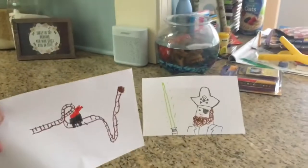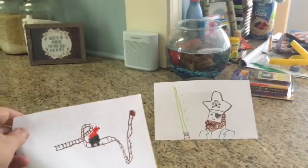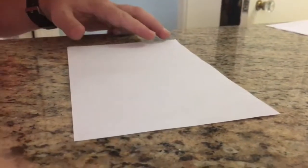Alright, round two. Ready? Okay. Hey everybody, here's the two pictures. Which ones do you like the best? Comment down below, let us know in the comments. Okay, this time I'm gonna draw a shape first, and Joey will draw it, and then he'll draw, and I'll draw.